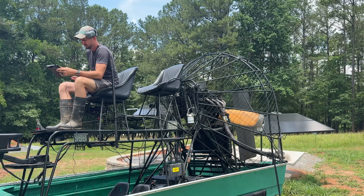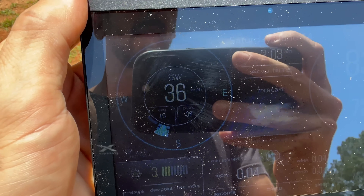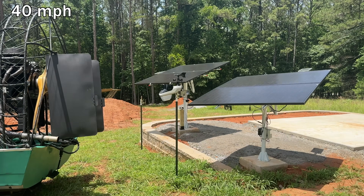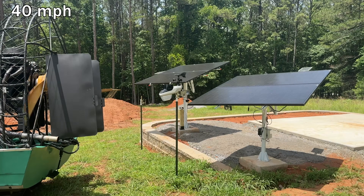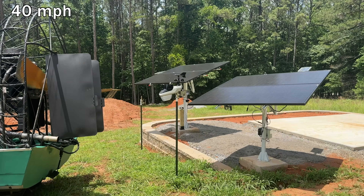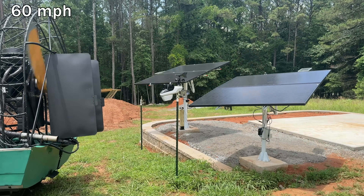We'll get the V8 started up and warm things up. I'll monitor wind speed with this wireless display that connects back to the weather station. It's a little delayed but gives a solid indication, and we'll do 30-second intervals at each of four different wind speeds. First up is 40 miles per hour — right above the threshold where they say you should start removing panels. The video is at 2x speed, which is why things look a bit faster.